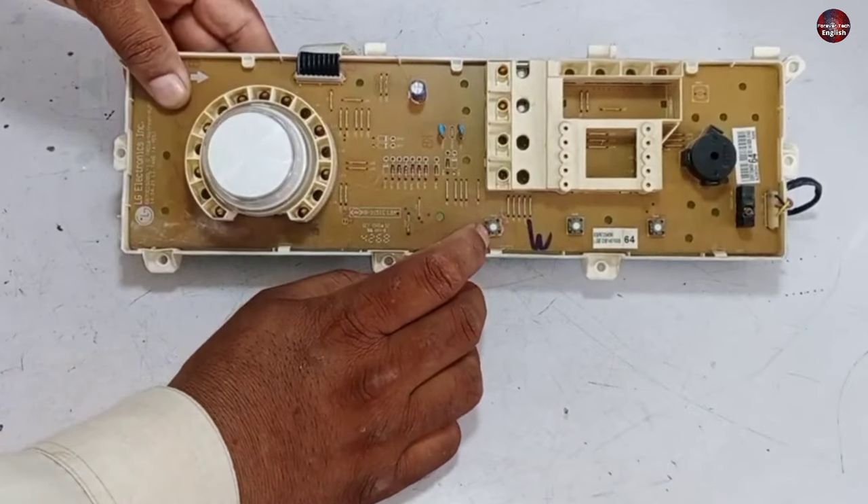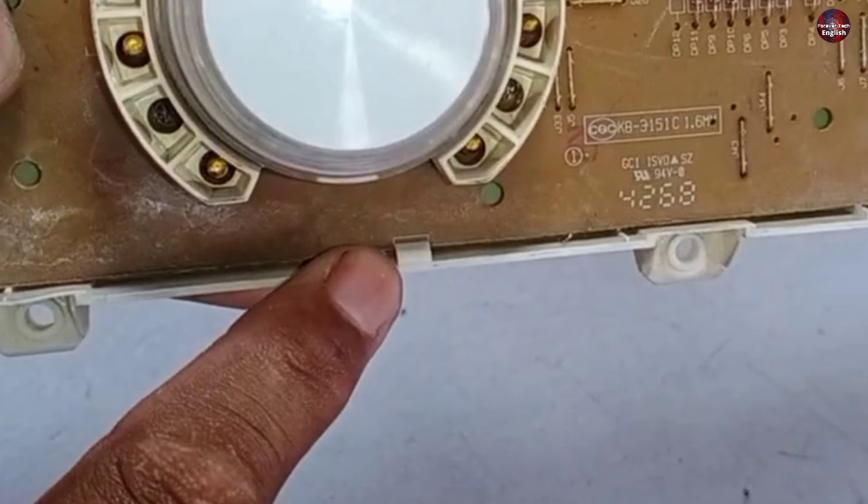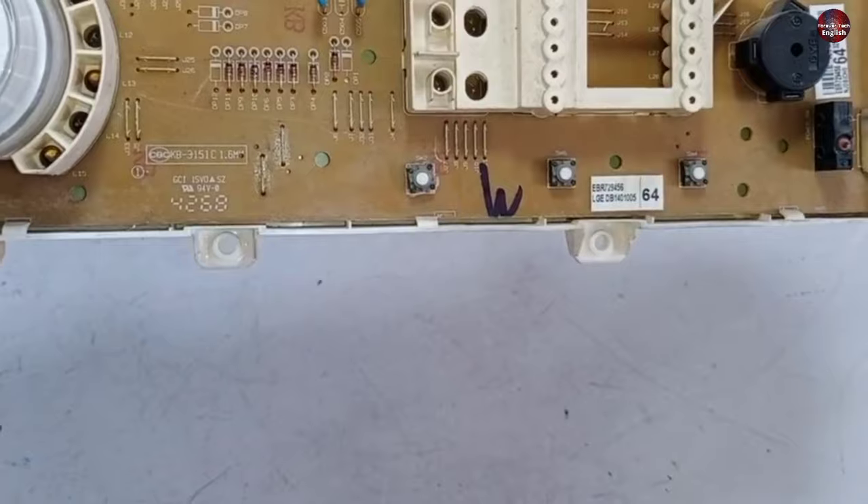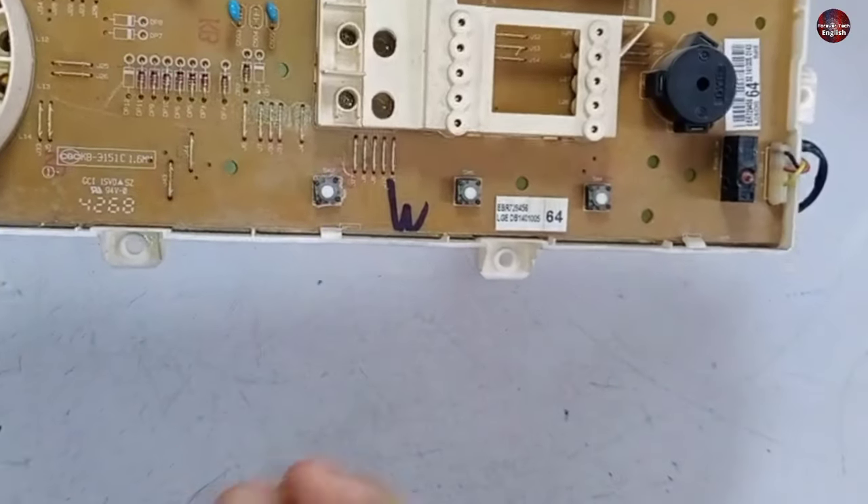Removing this control board is easy. You can see these plastic locks are made to hold the control board — this is the first, this is the second, and the third. I will push these locks and the control board will come out of this plastic box.